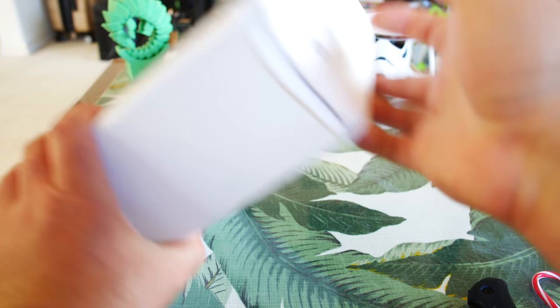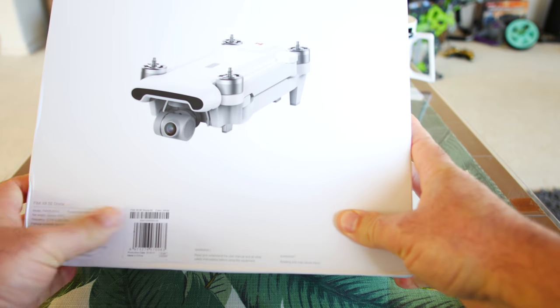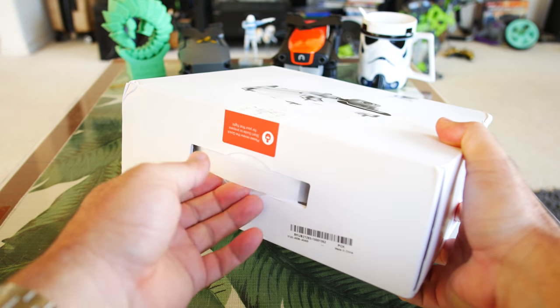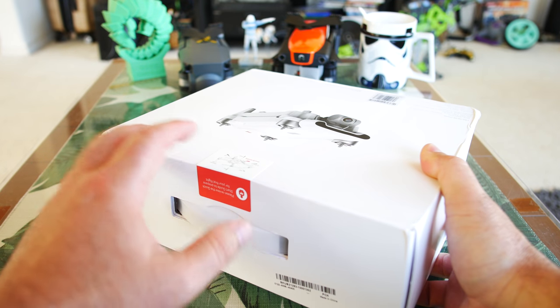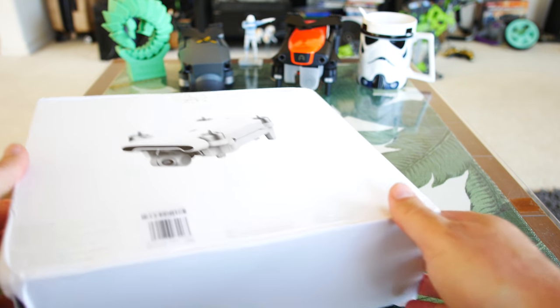I have not even unboxed this yet. I just want to show you the other side before we rip it open. It's basically the same thing folded up — you can see how that looks. And that's really all there is to the box. It's just a pretty plain Jane box, a cheaper made box, because this is shooting for the affordable yet very capable market.